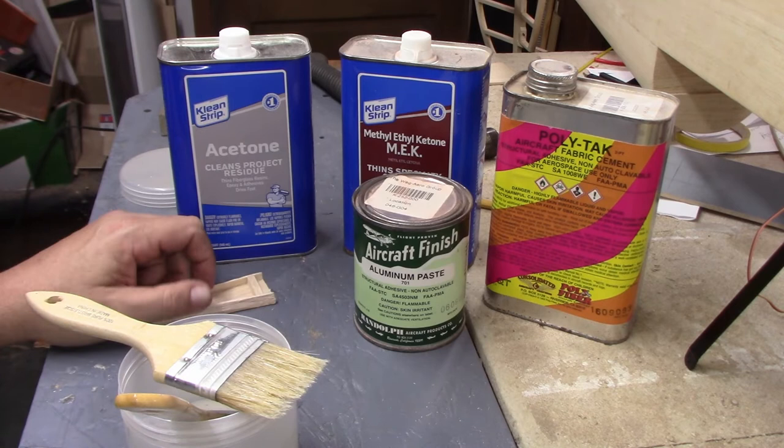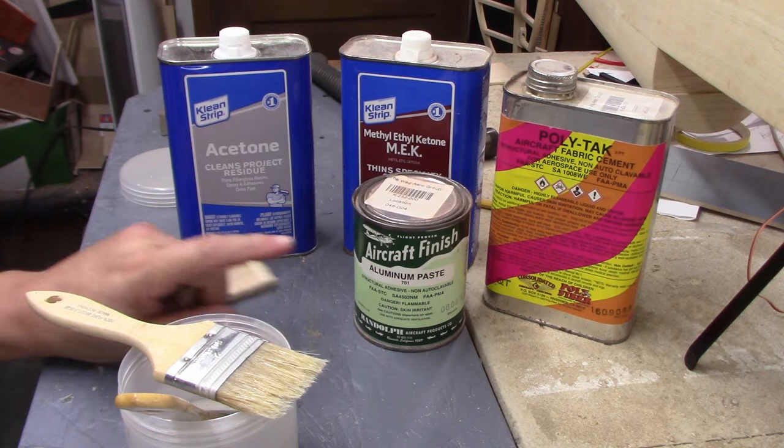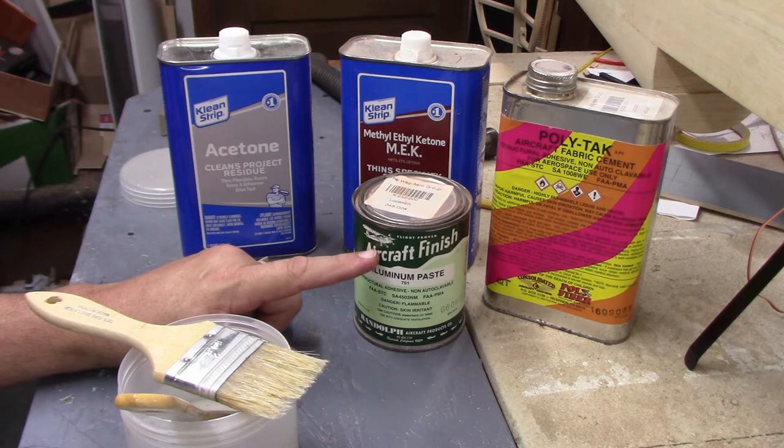The last character in this play is aluminum paste. I may not use it on this plane, but on real aircraft it's used for two things: blocking UV rays from reaching the nylon fabric — UV and nylon don't get along at all, causing fabric breakdown — and blocking light from coming through the wings. Since my plane only goes outside when I'm flying it, UV protection is less critical; the main reason I'd use it is to block light transmission through the wings.